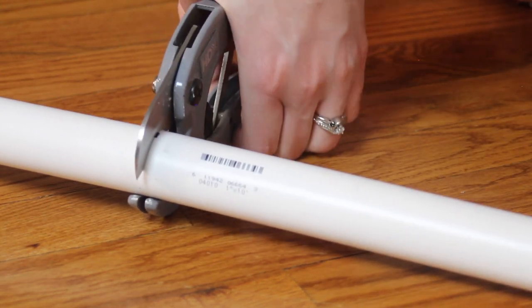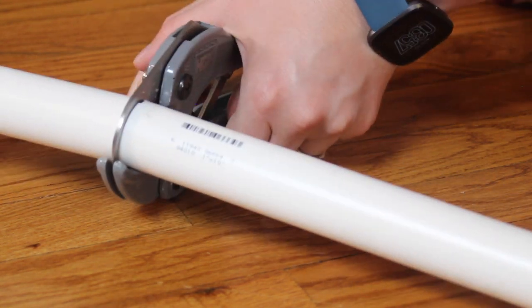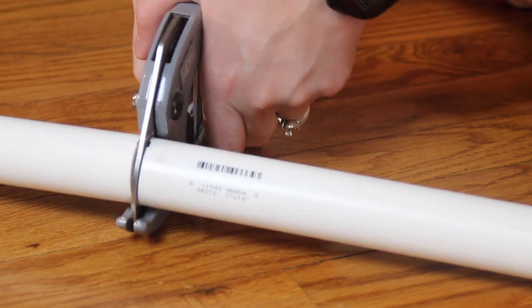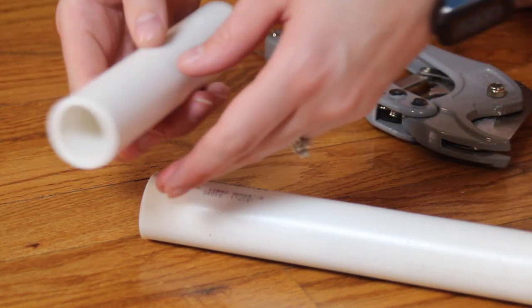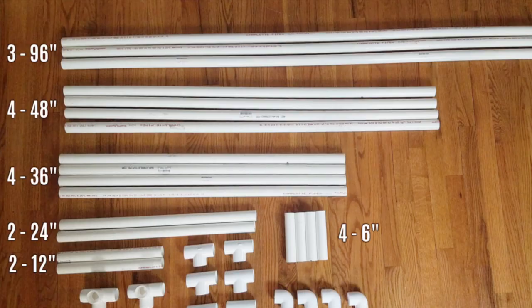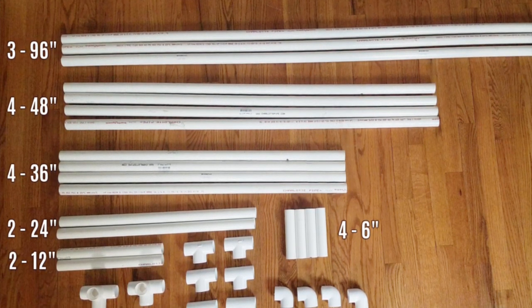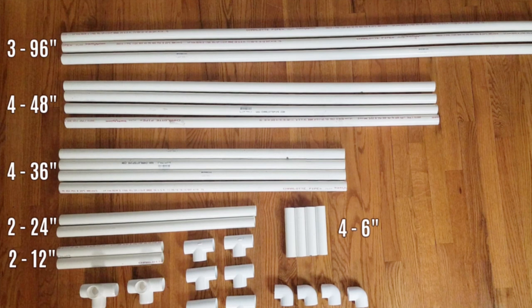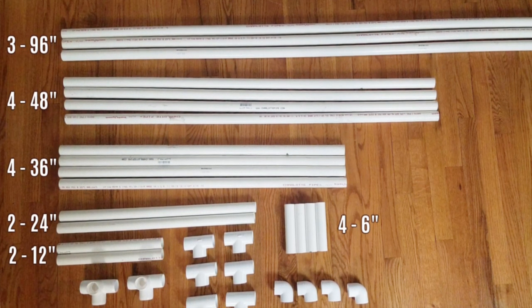I would encourage you to make sure you measure each piece because I have found that even though it says they're ten-foot lengths of pipe, they weren't always exactly ten feet. So just make sure that you're measuring twice before you start cutting up all your pipes. Here is all the cut pieces together. You'll end up having three 96-inch pieces, four 48-inch pieces, four 36-inch pieces, two 24-inch pieces, two 12-inch pieces, and four 6-inch pieces.